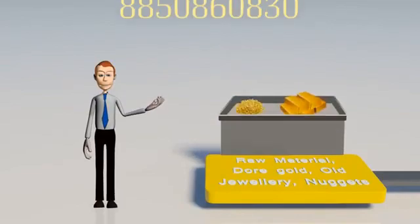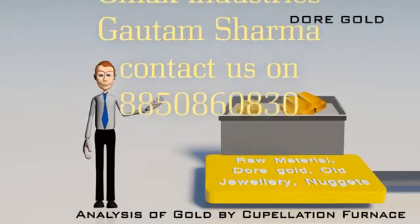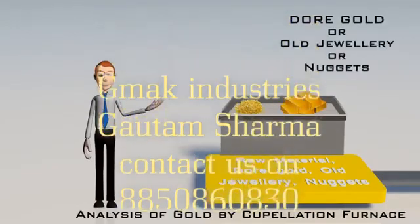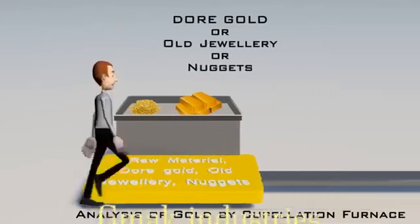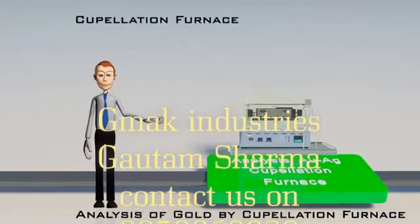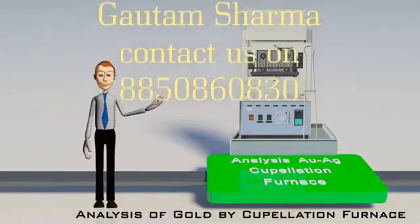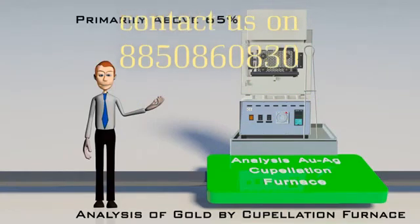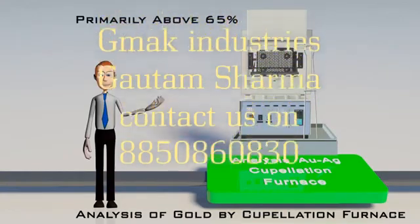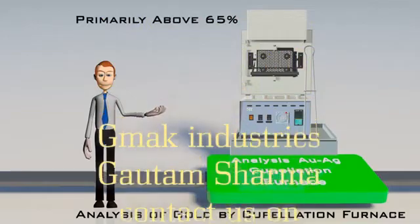To start with, the raw material — which is either dore gold, old jewelry, or nuggets — which is to be refined, is first assayed by cupellation method using a cupellation furnace, wherein it is ensured that gold content is primarily above 65% and silver content is known, which is very important to secure the selection of the right process of refining.